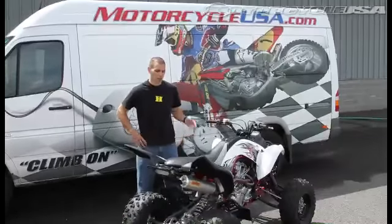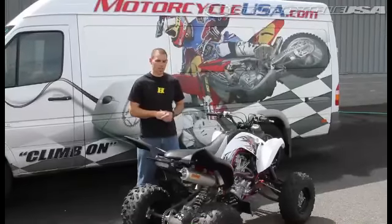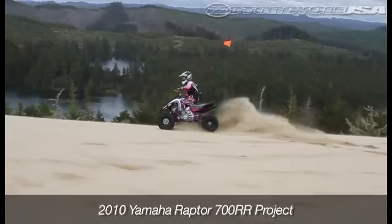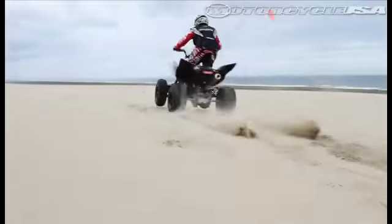Memorial Day always brings a big crowd to the Oregon Dunes, but we beat the mad rush by heading out earlier this week for some sandblasting on our Yamaha Raptor. DTR Racing threw some common sense mods onto our big bore ATV and the results are impressive so far. Here's JC in the shop with the Yamaha Raptor 700RR special edition — one wicked looking machine. It's a fuel injected, straight axle, big bore quad built for the dunes. We were out there tearing it up for our first test on the modifications.